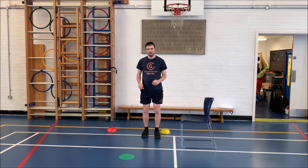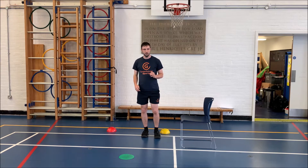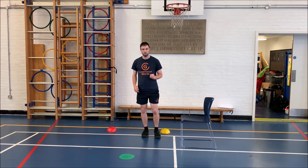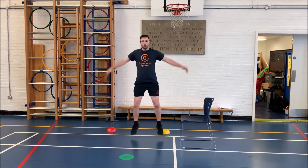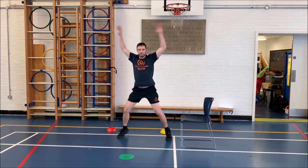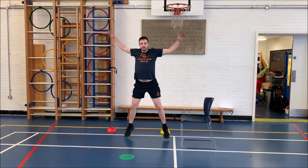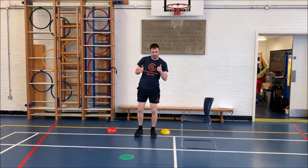The next exercise is a star jump. It's a little bit harder than what we were just doing, but we can do it at a faster speed as well if you really want to push yourself and go for it. So 1, 2, 3, 4, 5, 6, 7, 8, 9, 10. Well done guys.